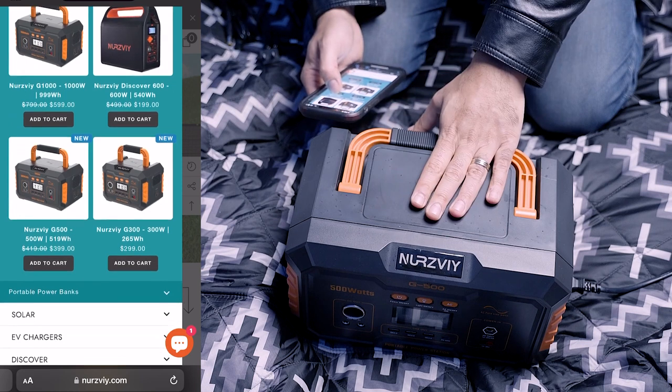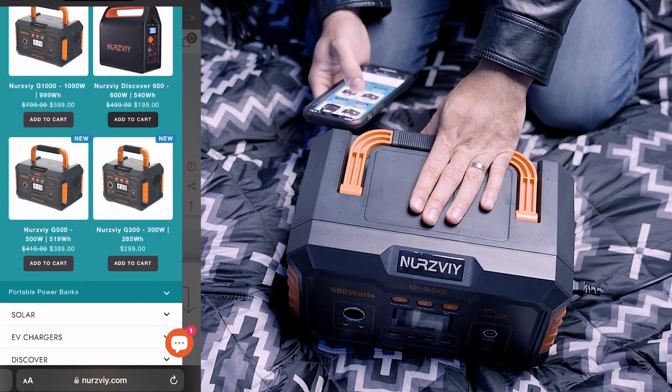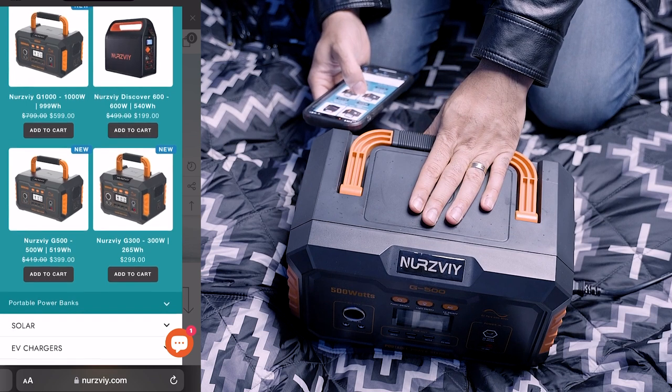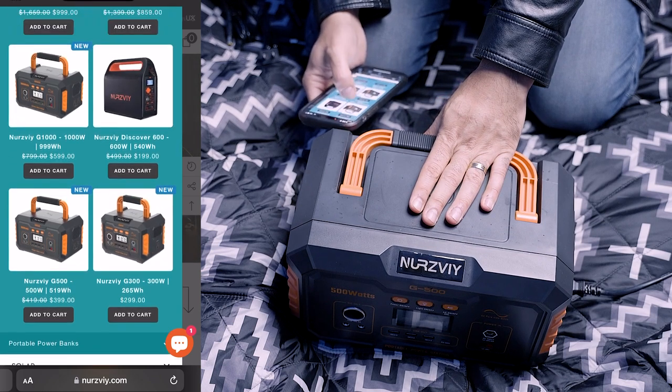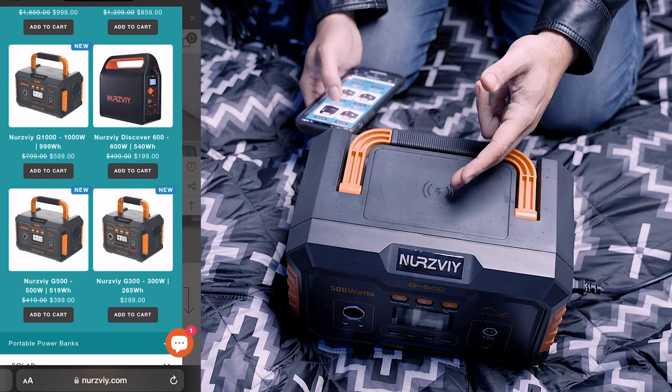As far as price points, this G500 is $400 without the solar panel. When you get to the 1000-watt model, you are doubling the amount of power you get, but the price is not doubling — it's only $200 more.